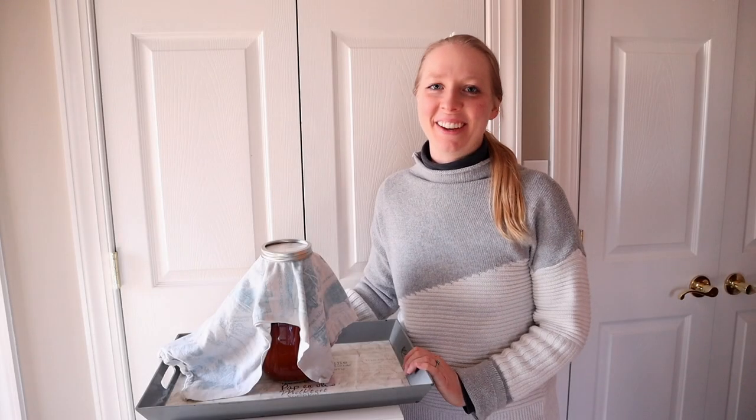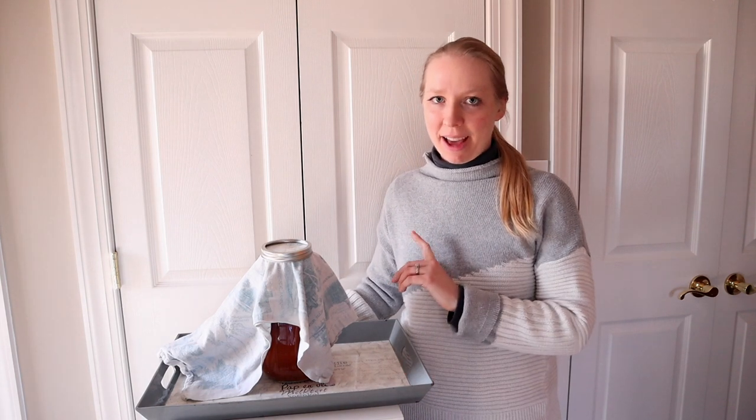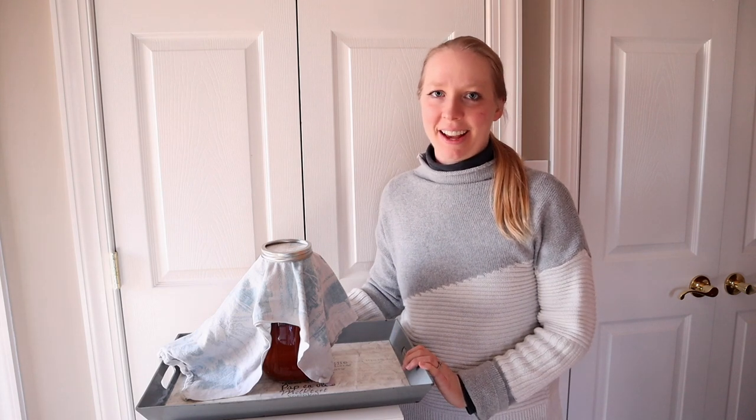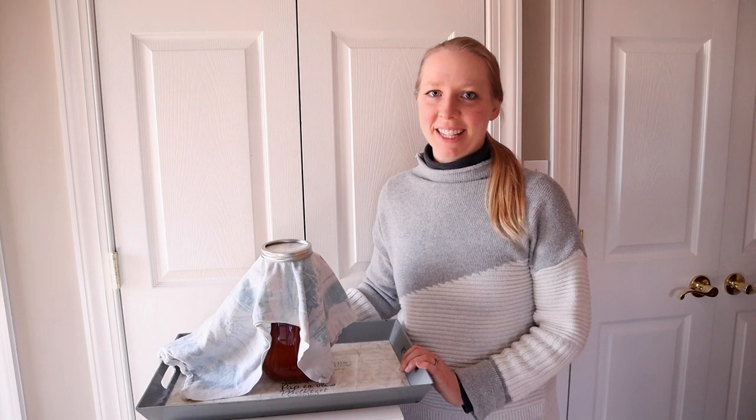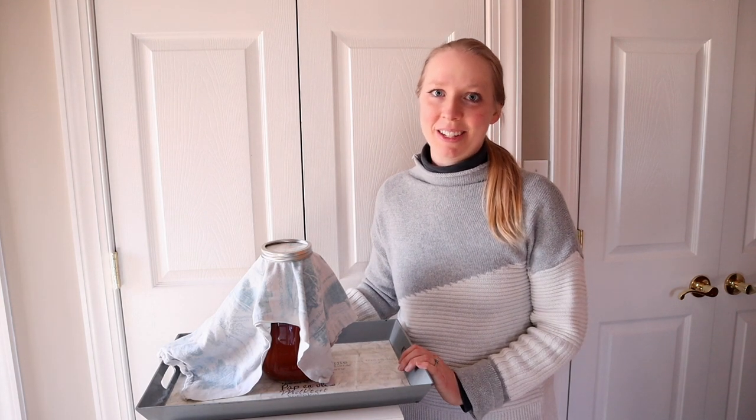It has been a full seven days of brewing for this kombucha. It's been hanging out in the closet behind me with the doors slightly open, out of direct sunlight, in a peaceful calm environment. Today we're just going to give it a taste and see if it's ready or if it needs to keep brewing.